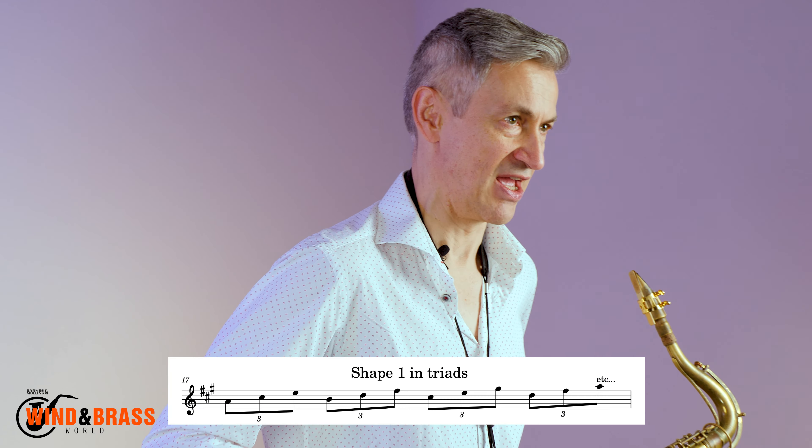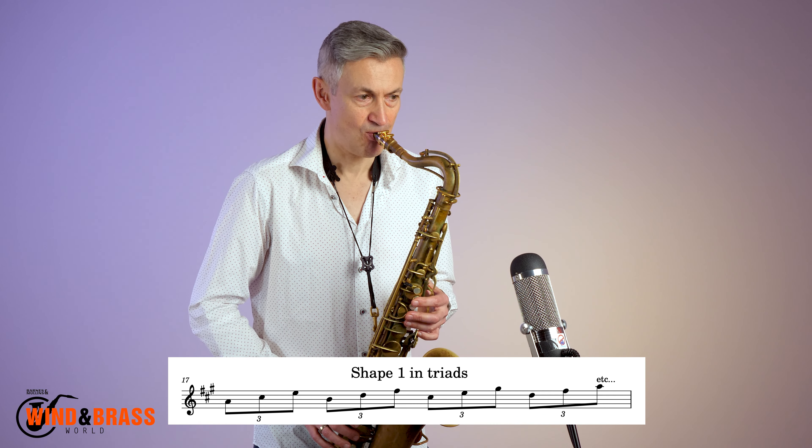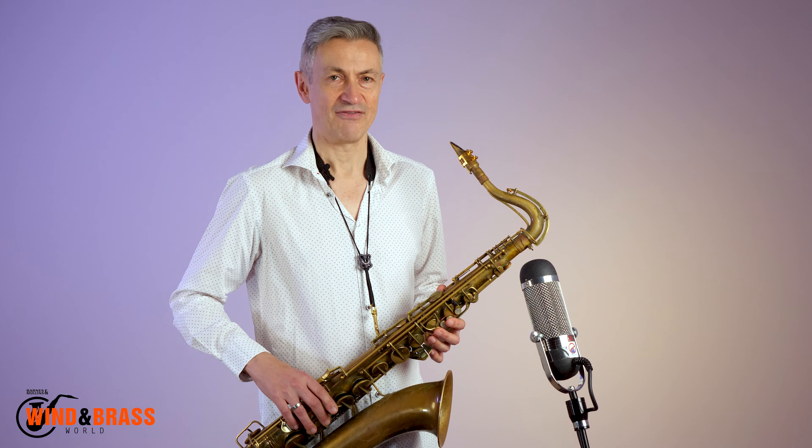Once you've mastered thirds, do triads. Here is shape one in triads. Now, I haven't written out the rest of the shapes in triads, but I'm going to just play them for you and see if you can work them out from what I'm playing yourself.